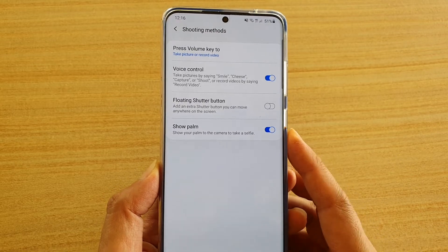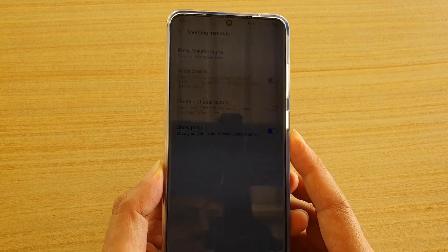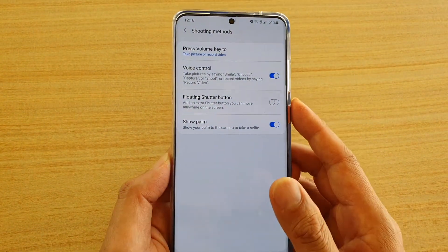How to enable or disable the 'Show Palm to Take a Selfie' feature on the Samsung Galaxy S20, S20 Plus, or the S20 Ultra.